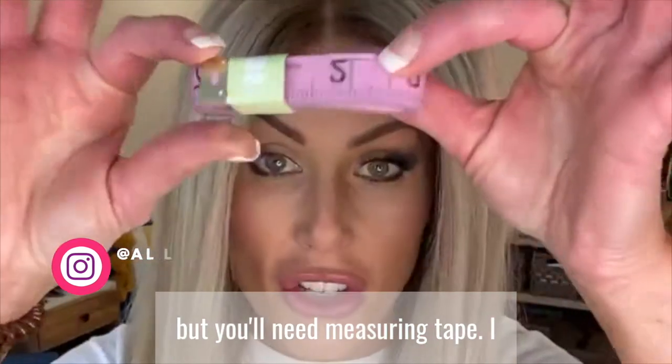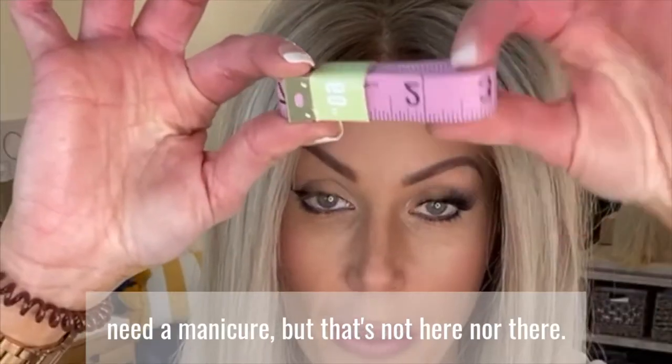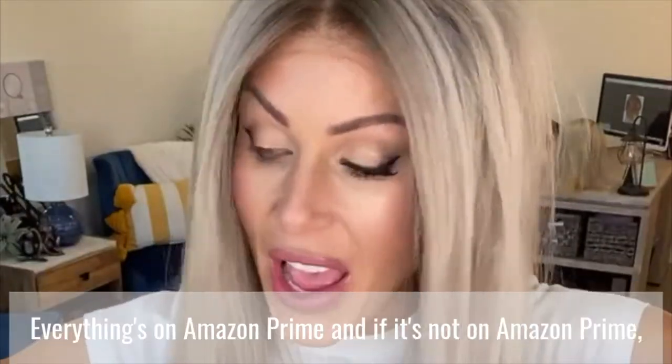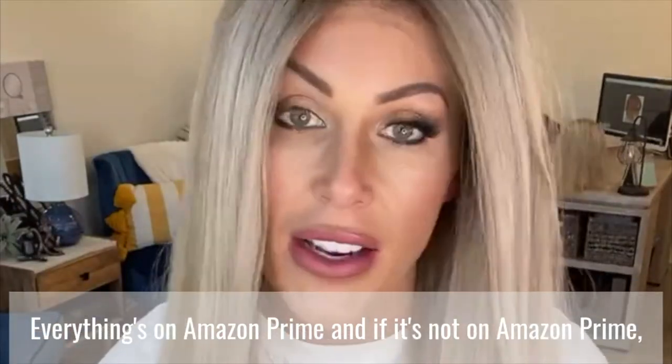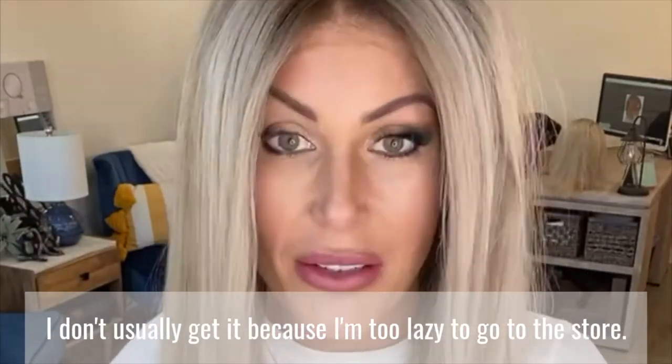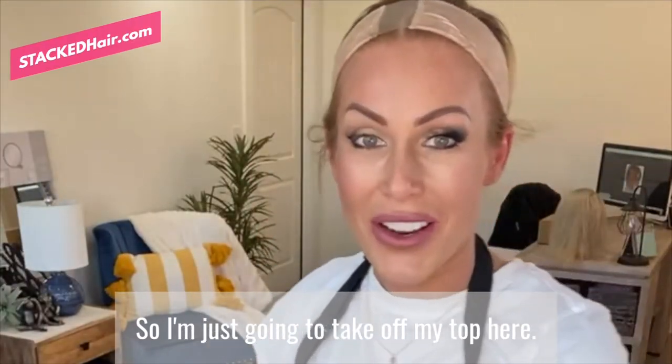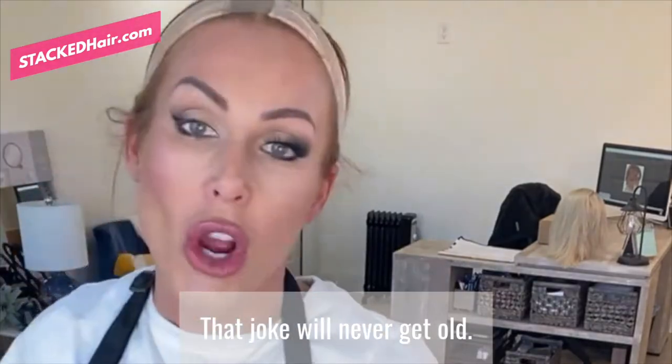But you'll need measuring tape. I need a manicure, but that's not here nor there. Measuring tape you can get on Amazon Prime — everything's on Amazon Prime, and if it's not on Amazon Prime I don't usually get it because I'm too lazy to go to the store. So I'm just gonna take off my top here — that joke will never get old.